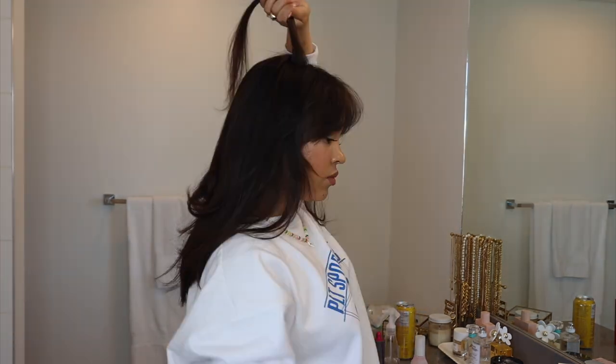I just add curls here and there but not to every piece, and I always make sure to curl the top half inwards and the bottom half outwards.